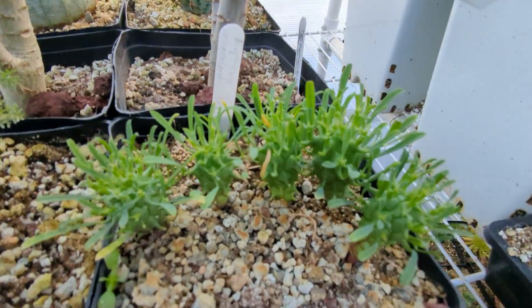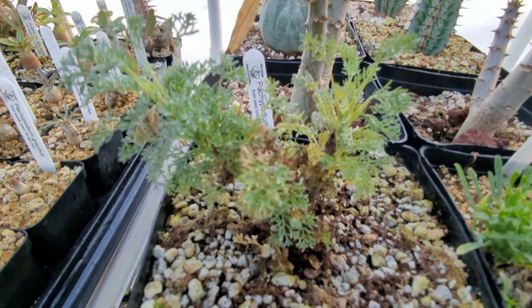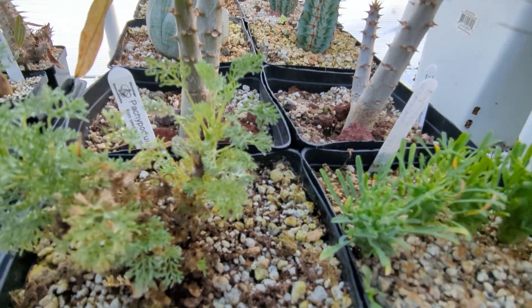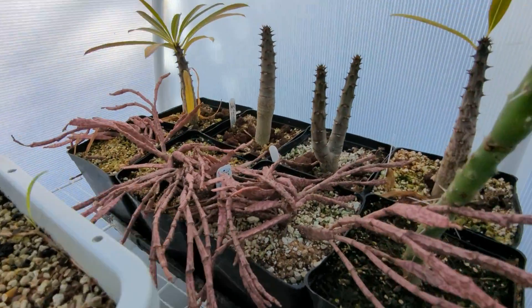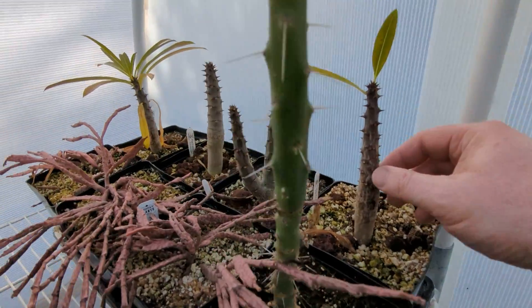This is Euphorbia schoenlandii that I grew from seed. What's this one? This is Sarcocolon, Sarcocolon harrii, which I grew from seed. So there's that one. More elephant's foots. There's some other things.